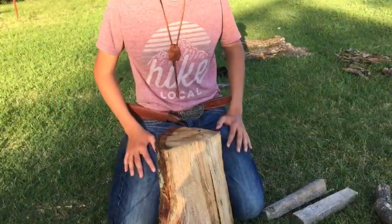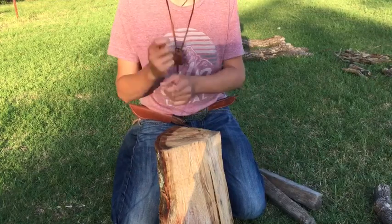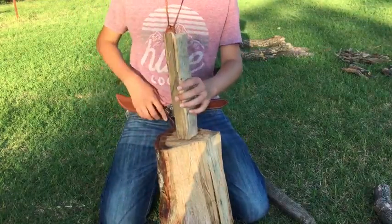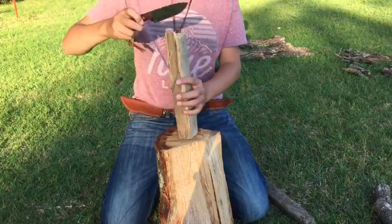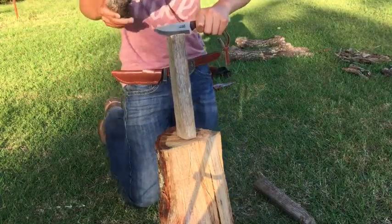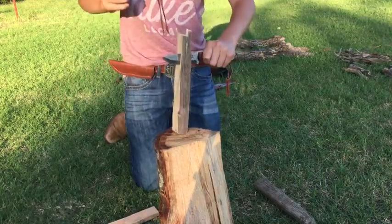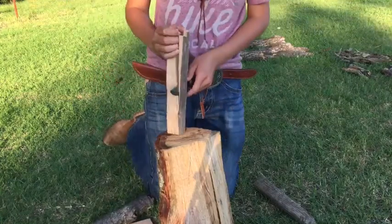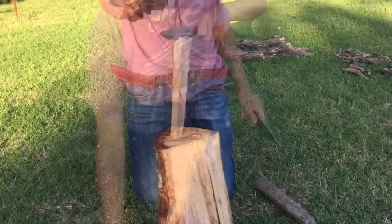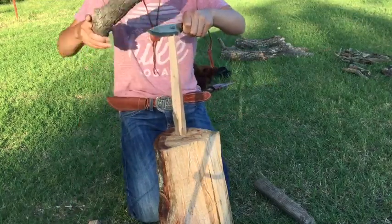One of the most important things about fire is starting it. A lot of people, after they gather their wood, take the big pieces and chop it with their axe. But then they get it even finer — they take pieces like this and either use their axe or, in my case, a hand-forged knife, and simply split it a couple of times. This is a simple way to split your wood, because sticks don't light as well and they don't burn as good.